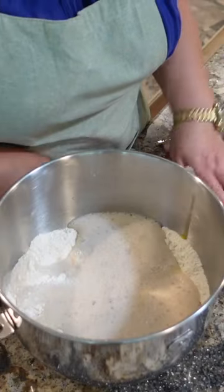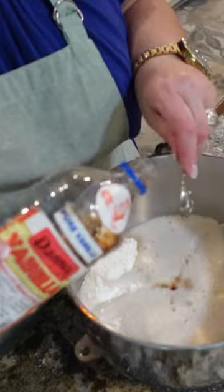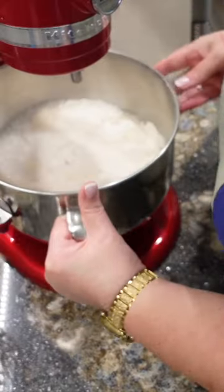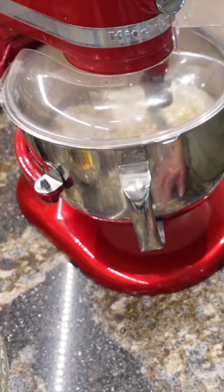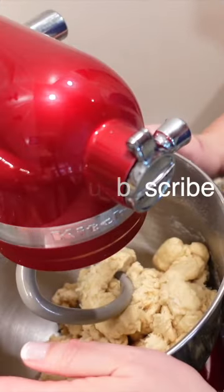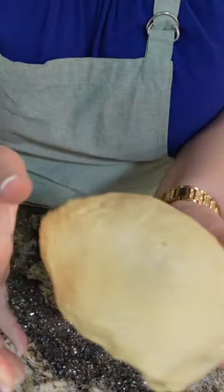Yeast always smells so good. One teaspoon of vanilla extract. I'm going to use the dough hook and get this started on the KitchenAid. The dough has come together beautifully.